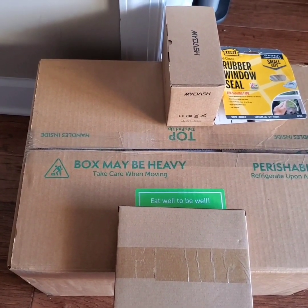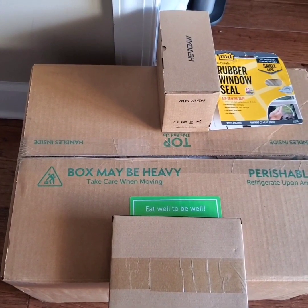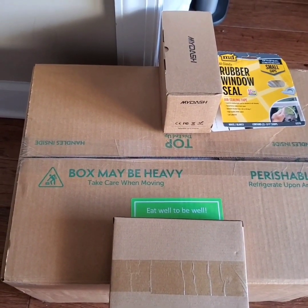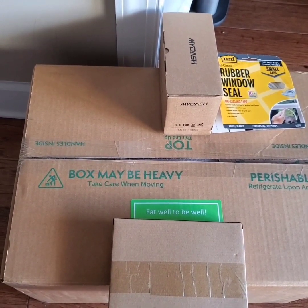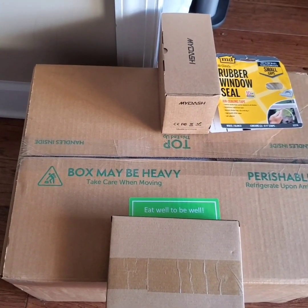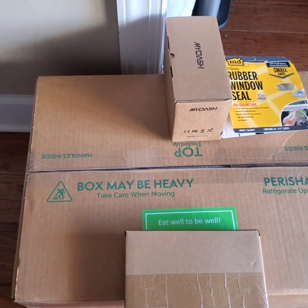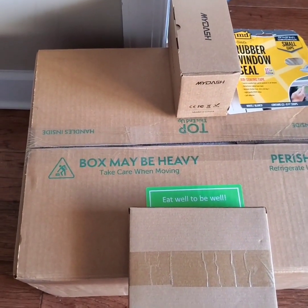It comes in a refrigerated box and it's healthy food. You have your choice to choose between a diabetic menu, low-sodium menu, a regular menu, a low-fat menu, and some other types of menus. I chose low sodium.